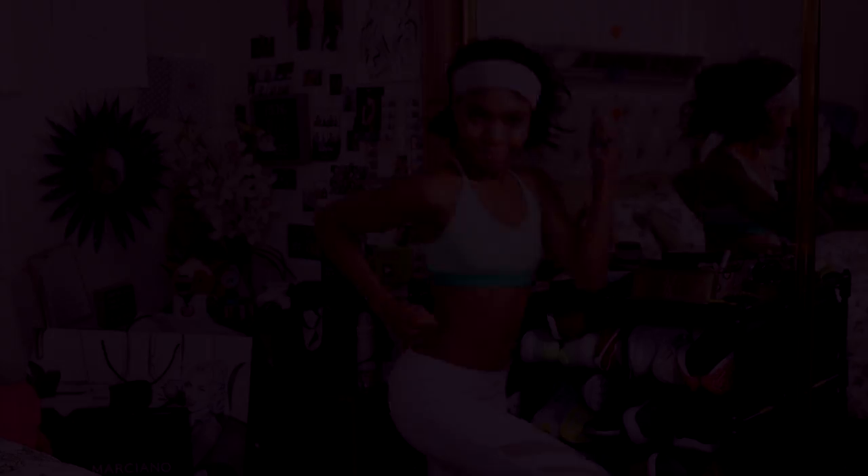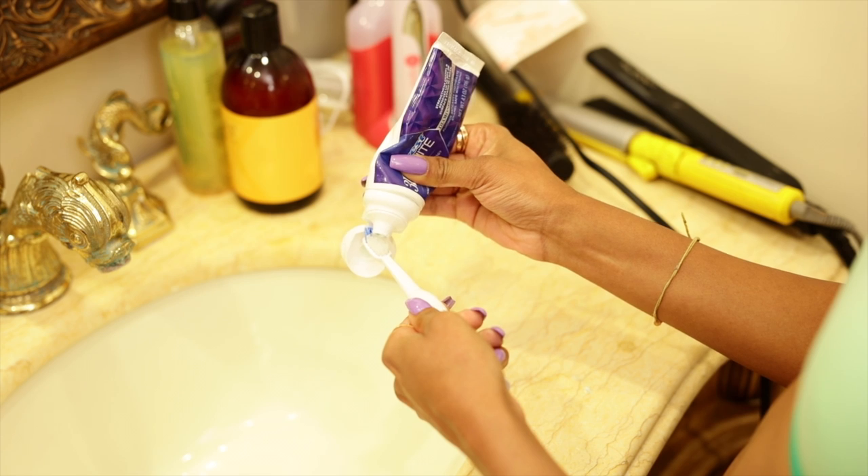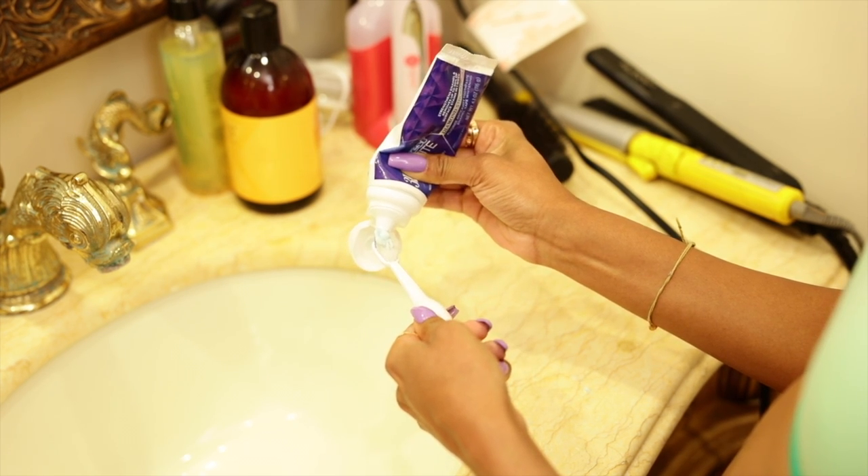It's time for me to change into workout gear because obviously I'm not going to the gym dressed like this. There are my workout clothes. It is time for me to brush my teeth in the morning and then head on over to the gym. Get your workout on, ladies!